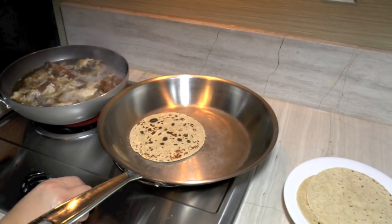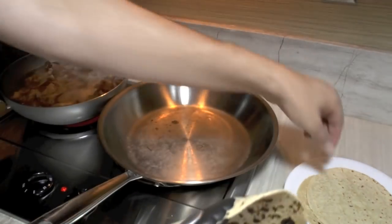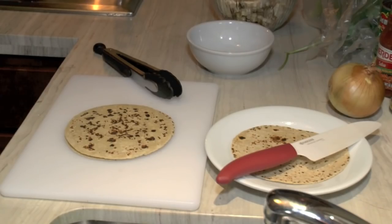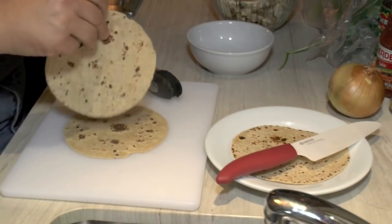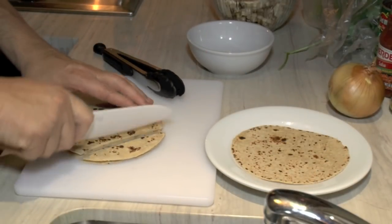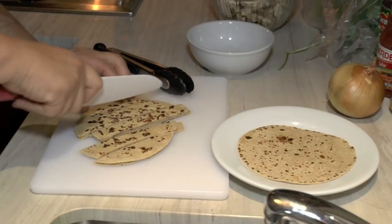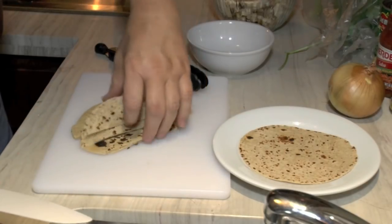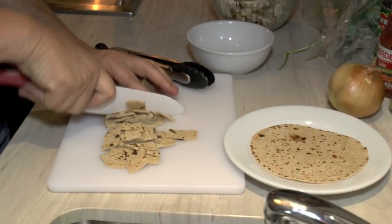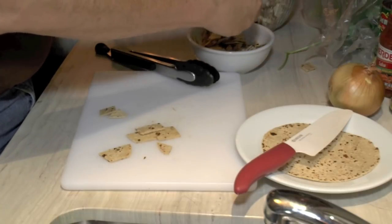I'm going to turn my heat down a little bit for the rest of them. Just keep cooking them like that. I'm going to use three of these in my soup as a thickening agent — the way they used to use stale bread. I'm going to dice this up a little bit, just like if you were going to make migas. Put these in a bowl and let them cool down a little bit.